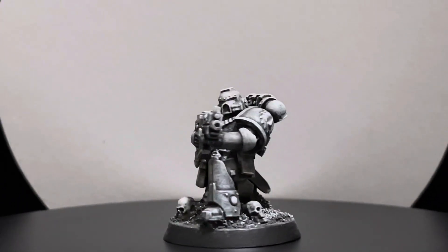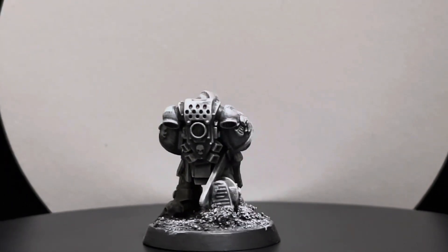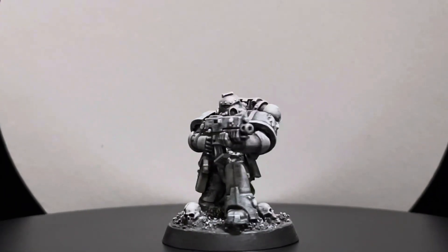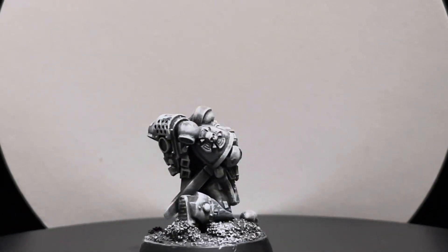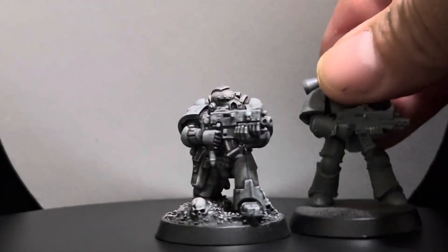I wanted him firing, I wanted him in this position — just blasting, using his rifle. I put some accessories on him, but I also decided to put a sword on the side to give him more presence. And this will be the comparison with the normal marine.